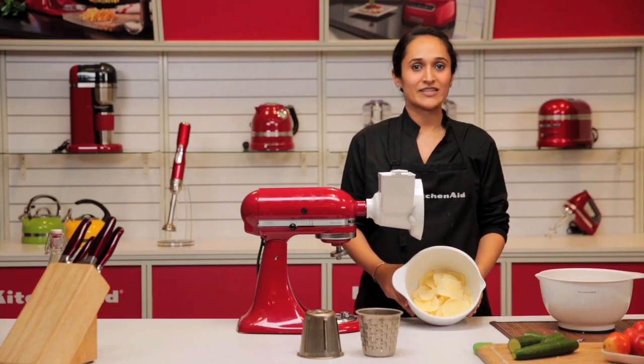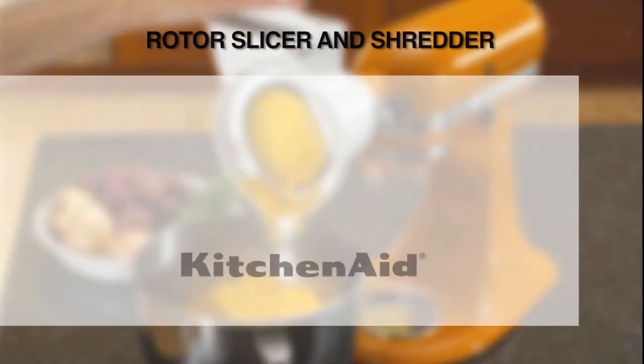KitchenAid attachments only make life easier in the kitchen. See you next time.